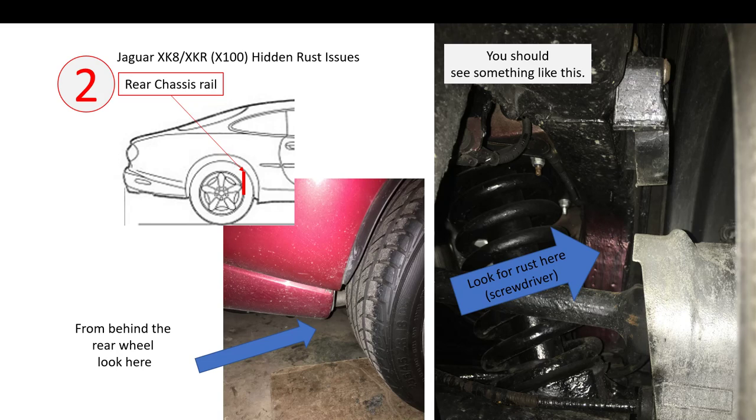The second issue is the rear chassis rail area. If you're looking for this, get behind the car and look inside the back wheel just underneath — you should see something like this. This is the rear chassis rail area, the inner wing, the bump stop, and the drive shaft. This section of the chassis rail is again two bits of metal on top of each other — double skinned. Again, moisture gets in behind it and it rusts from the inside out. Try and get your screwdriver in here; you probably won't penetrate both pieces, but if you have rust through the first layer it's going to eat away at the second layer.